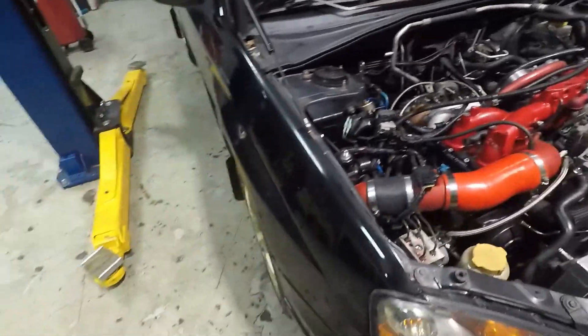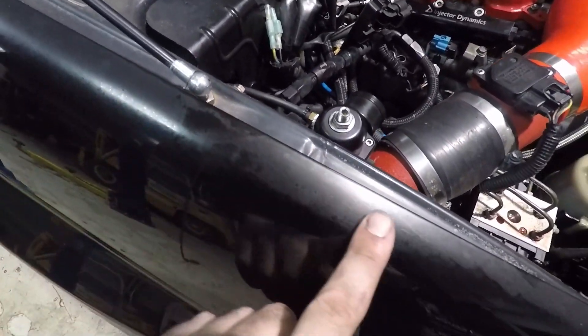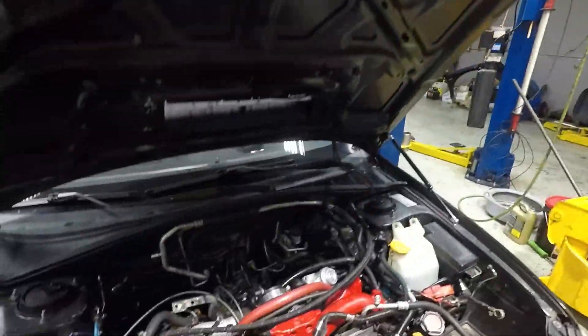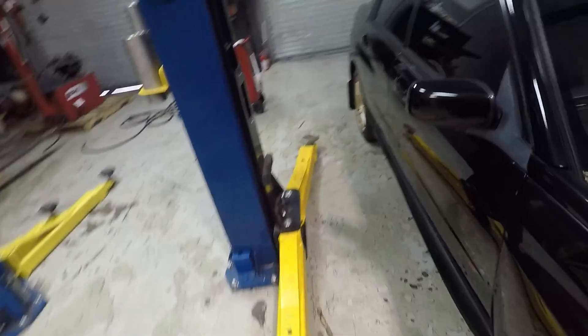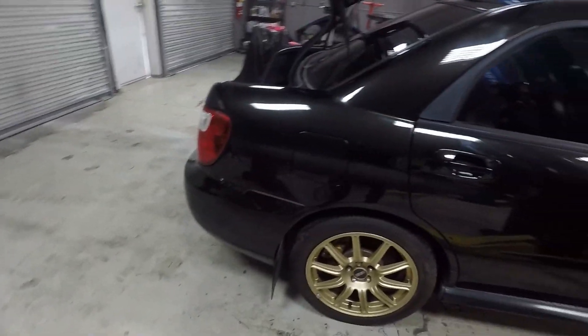We're going to get this thing finished up pretty soon — it should be running soon. We'll do our break-in procedure, go real easy on the motor, and change the oil on the intervals that IAG suggests for the break-in on this block. We're also going to detail it — give it a good wash, a good buff, throw some wax on it to make it really pop and shine for the buyer. We do have somebody already ready to buy this, so we're crunching to get it finished.